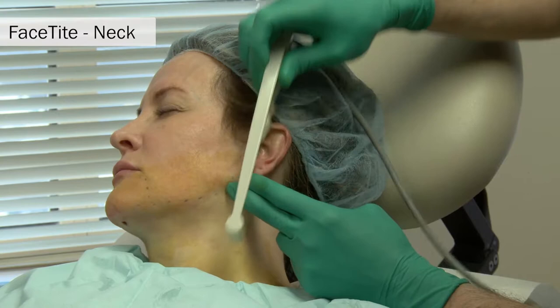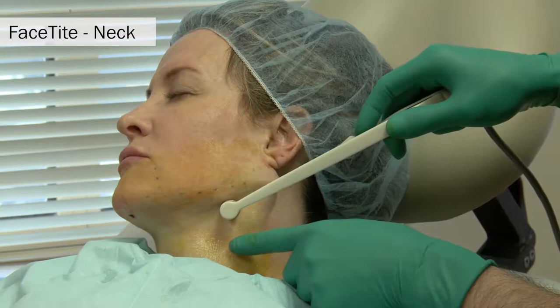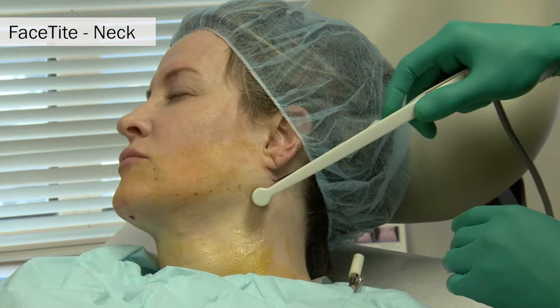Next, ultrasound gel is applied to the neck. The probe is advanced and slowly withdrawn. The energy is going from the deep probe to the more superficial probe that rides on top of the surface of the skin. The probe is passed radially from this lateral port pre-platismally, and the skin is pinched in between the deep subcutaneous electrode and the more superficial skin receiver electrode.